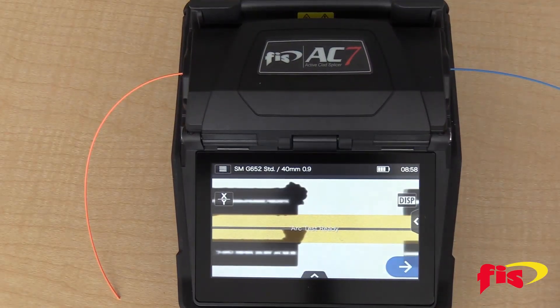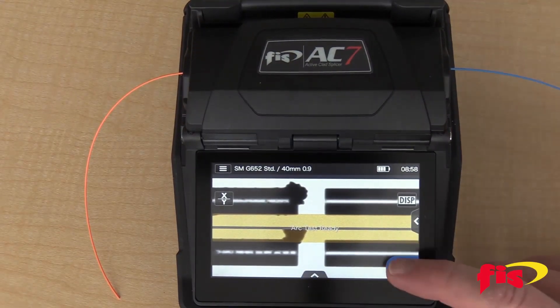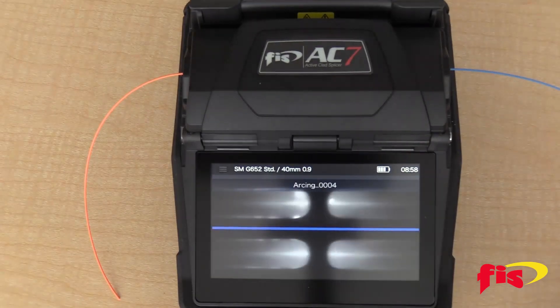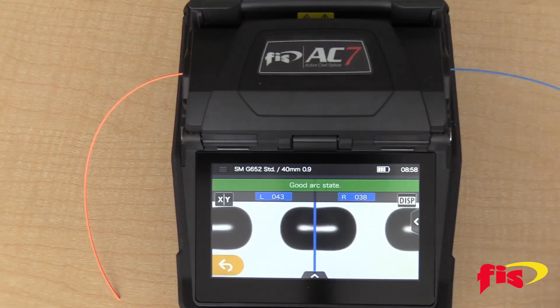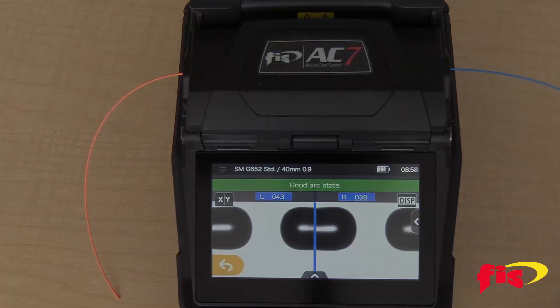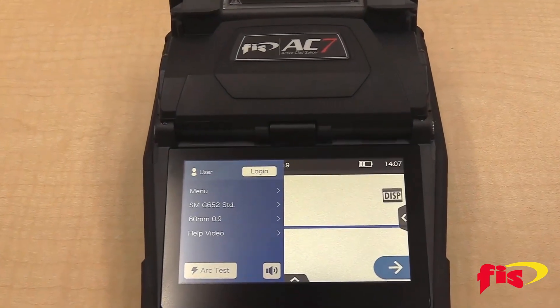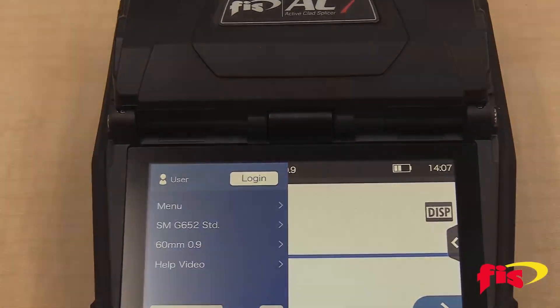When the fibers show up on the screen, press the blue arrow button. When the test is done, a green bar appears with the words 'Good Arc State.' Now you have completed an arc calibration on the FIS AC7 Fusion Splicer, and it's ready to splice.